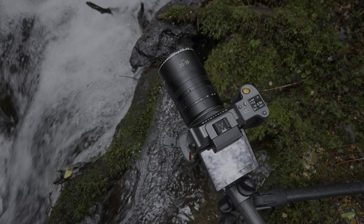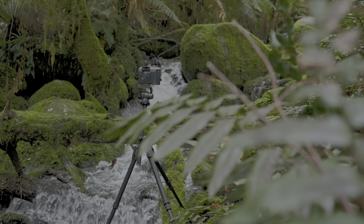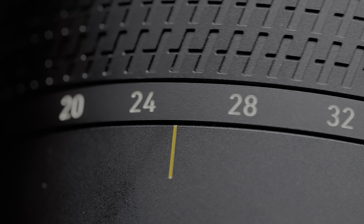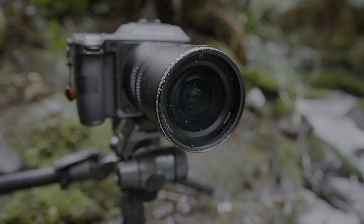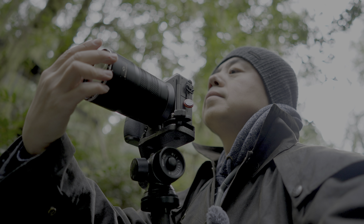This lens has weather sealing. During my testing, it got rained on and was splashed near streams, and it seemed to have no issues. A lens for landscape photography shouldn't be more fragile than the photographer, right? Another important detail: this lens uses an internal zoom design — the barrel doesn't extend or retract when zooming. So adding a protective filter to the front effectively seals the entire lens.